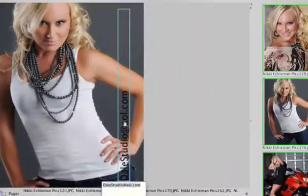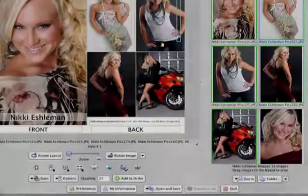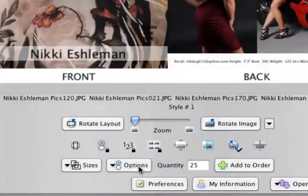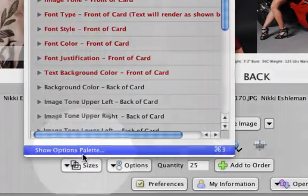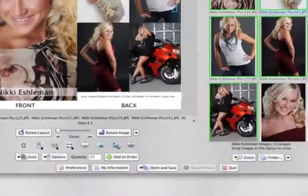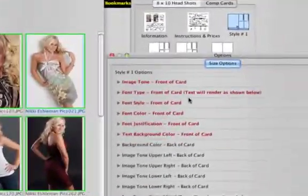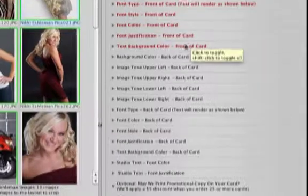Double-click to return the card to normal size. Now comes the creative part — we're going to change the look of our type to give the card even more pizzazz. This is really easy. Click on the Options button at the bottom of the window — you'll see Show Options Palette. By clicking on these options, you'll be able to change the look of the card. Options affecting the front side of the card are in red; the ones to change the back of the card are in black. Let's go through them one at a time.